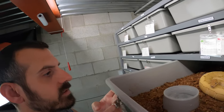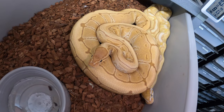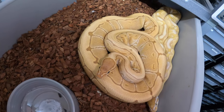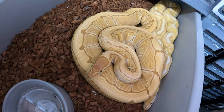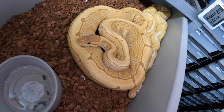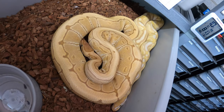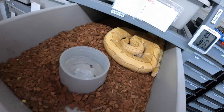My ultramel pinstripe male is back and healthy again. I've only been pairing him up to my ultramel pinstripe female because I don't want to overwork him. I haven't seen any progress one way or another — she did shed at the end of March but I haven't seen any follicle growth or ovulation. I've just been leaving him in there a day or two at a time, then taking him out, hoping they lock up and do something for me.